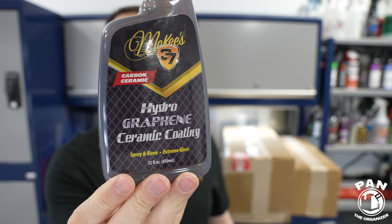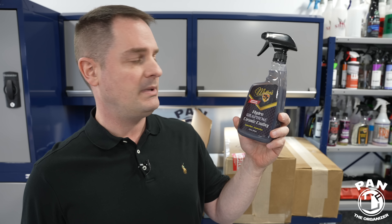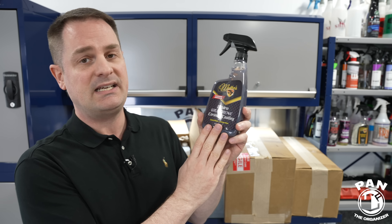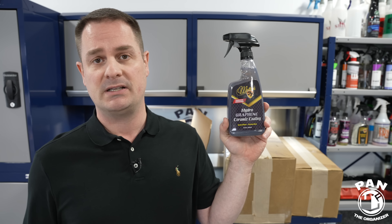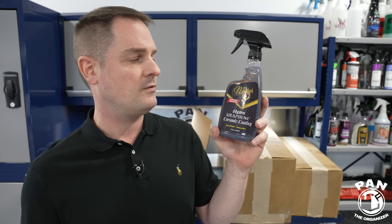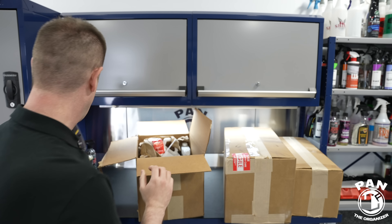The McKees 37 Hydro Graphene Ceramic Coating — I've been using this a lot. It's a spray-on, rinse-off protection, similar to Gyeon Wet Coat or CarPro Hydro 2. You wash your vehicle, and while it's still wet, you spray it on a panel and immediately rinse off with a pressure washer or garden hose. In just a few minutes you boost your existing protection or add protection if there is none. They claim up to six months plus of protection — I see five to six months in Montreal's harsh conditions. It leaves a very slick finish.